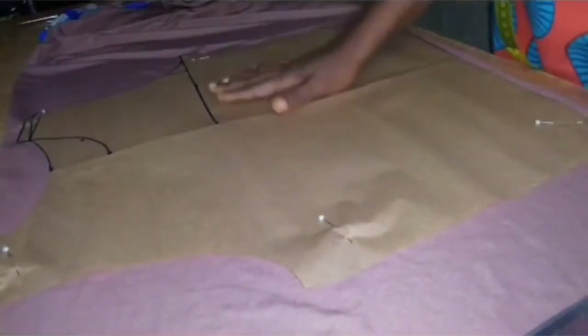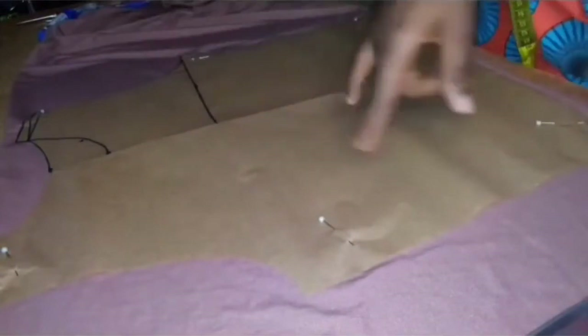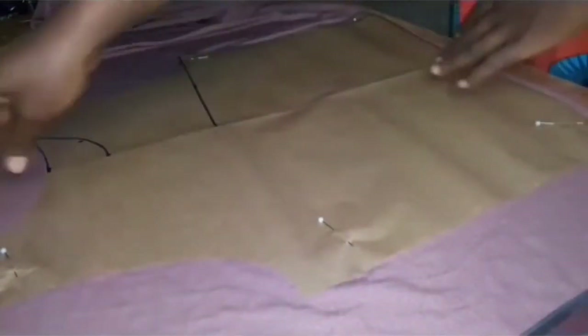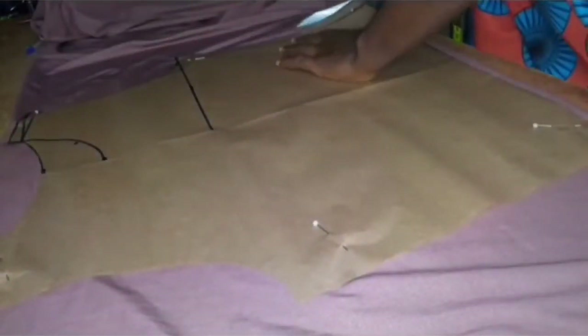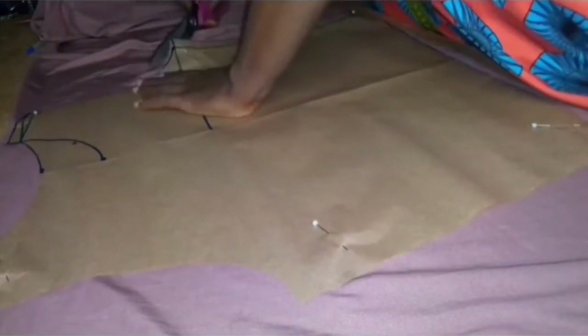I went ahead and placed my pattern paper on the fabric like so. The right side of the fabric should be facing up. For this fabric I've placed the stretchy part across the body measurement and the part that is less stretchy along the body measurement.